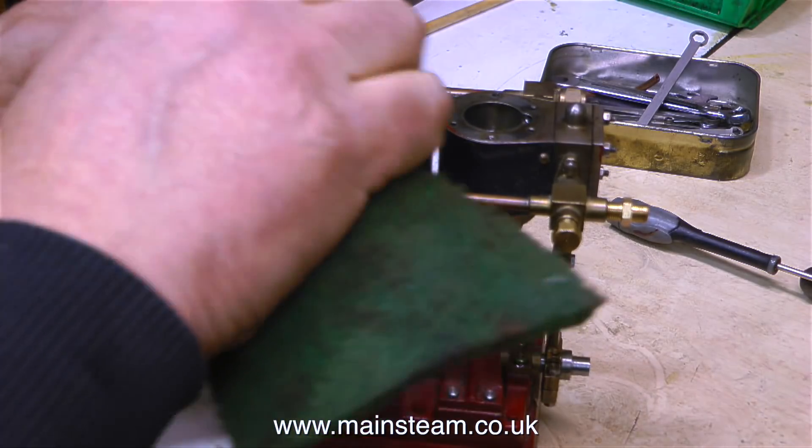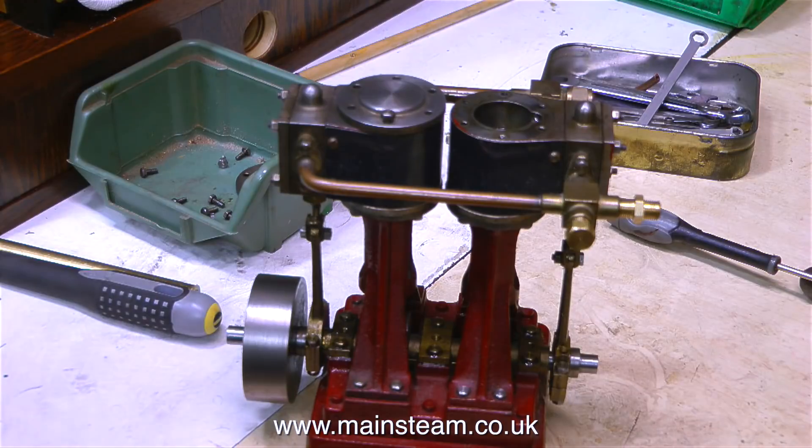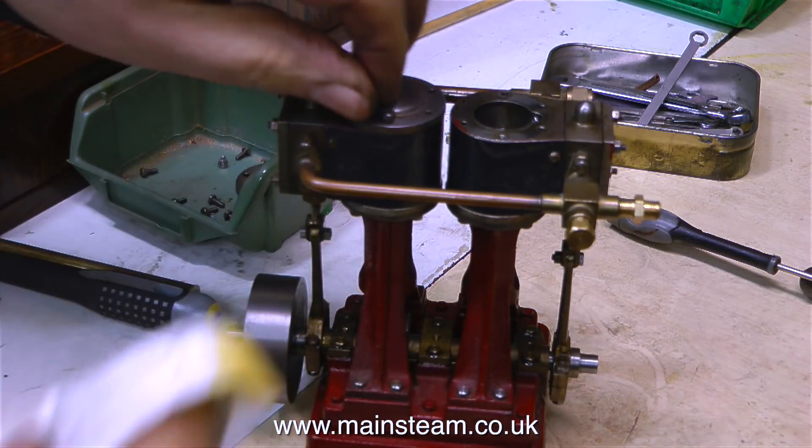So I'm just giving the cylinder covers a bit of a clean with some Scotch-Brite, to get rid of the grime that's on there. I'm not doing a thorough clean-up on this engine — the brief is to repair it and make it go.